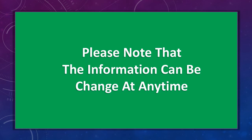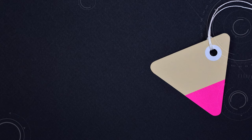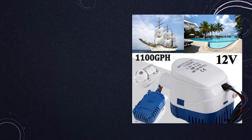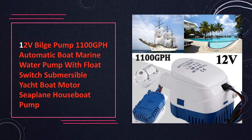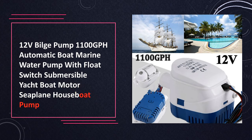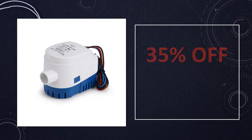Please note that the information can change at any time. At number 4: 1PC-12V Automatic Boat Bilge Pump Submersible Marine Water Pump. Specifically designed for marine use, this 12V automatic bilge pump delivers 1100 GPH capacity. Submersible and electrically powered, it's an essential accessory for boat owners and enthusiasts.